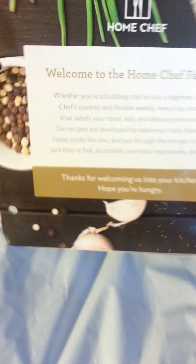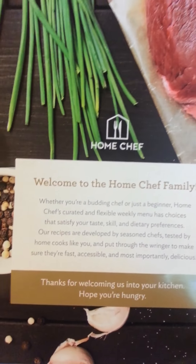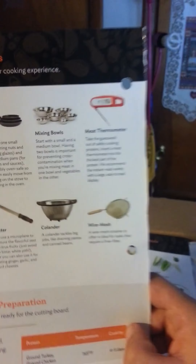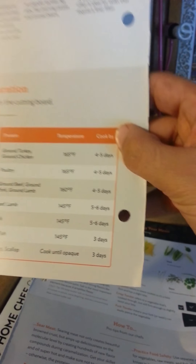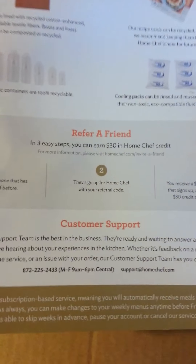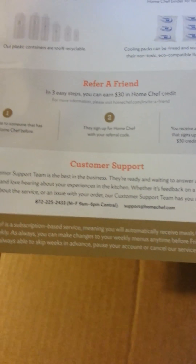And then you have this insert, which I did cut because it's not hole-punched. This has the kitchen tools — everything you need — storage and preparation, and cook-by date. It also has tips for cooking and seasoning your meals, pro tips from the chefs, disposal guidance on the back, refer a friend, and customer support. I have all the links posted down below.